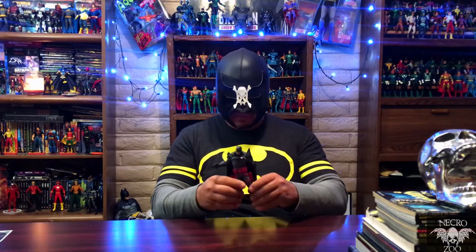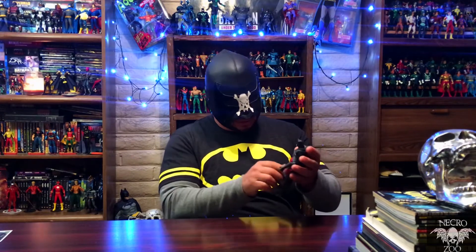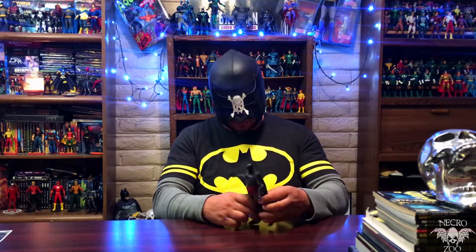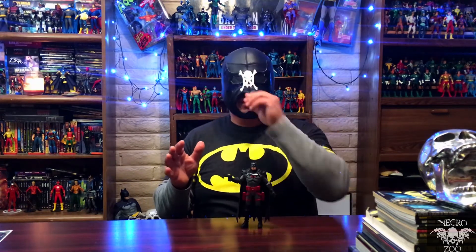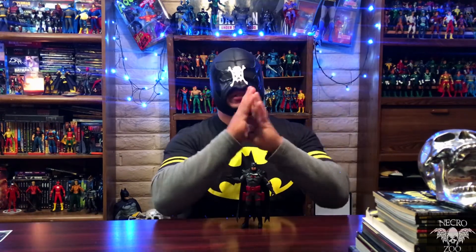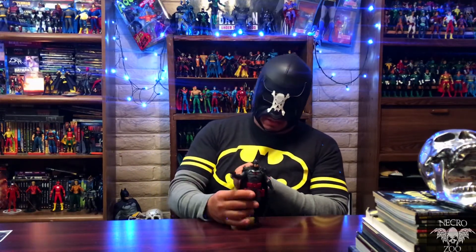All in all, really happy with this guy. It was well worth the wait. I really like the character from Flashpoint, and I'm really happy to finally get this guy in the collection and get him up on the shelf. Pick this guy up if you really like him. See you all on the next one.